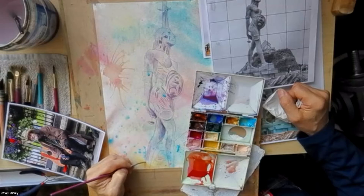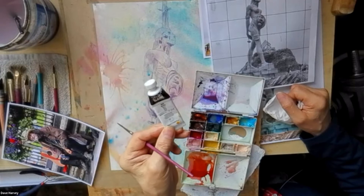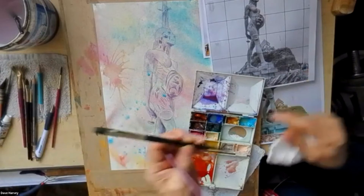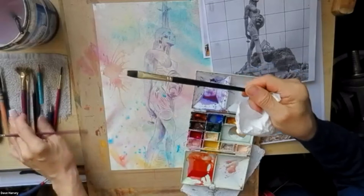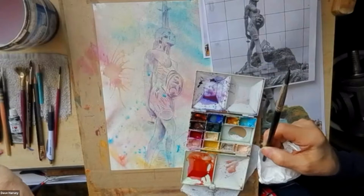Everything's got a positive, hasn't it? He introduced me to these Evergreen oil brushes from Rosemary and Co. Now I've got three that I know of — the flat one, which is great for doing structural work on portraits. The round ones, number five or six, are great too. They're stiff as well. So it's a journey, this painting malarkey, but you can't — it doesn't happen overnight.